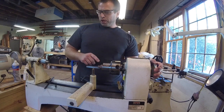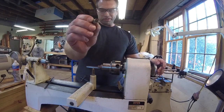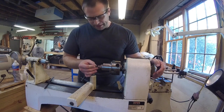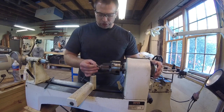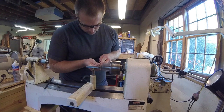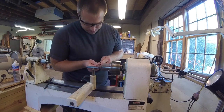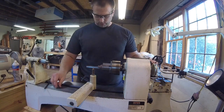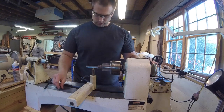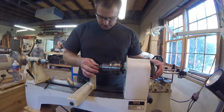To get the size right for the finial, we're not going to use calipers or anything else. We're just going to use the actual cap finial part that we punched the piece out of to size up what we need for our custom turned finial. We just put it up against the piece and see when it fits, turning a little bit at a time. I already have it fairly close and I'm just going to keep coming in with my little parting tool, taking a little bit off, stopping the lathe and checking it. And now it's a nice snug fit — perfect.